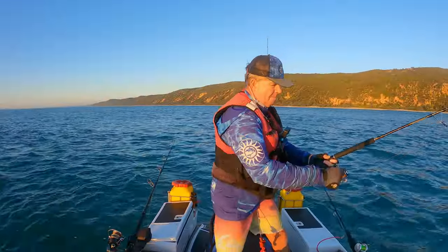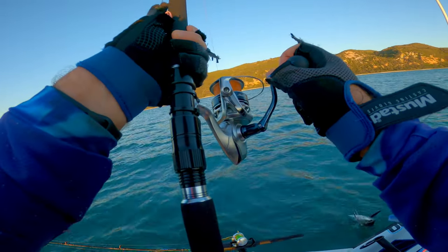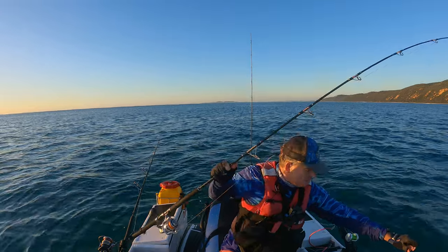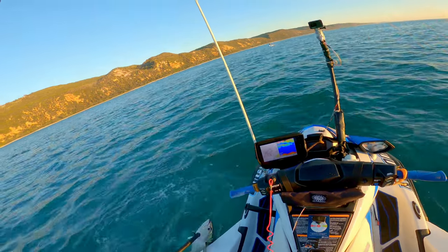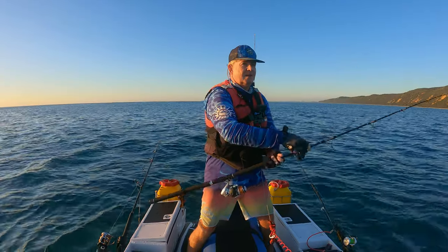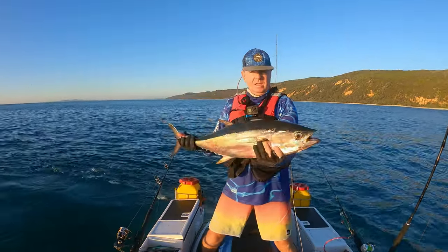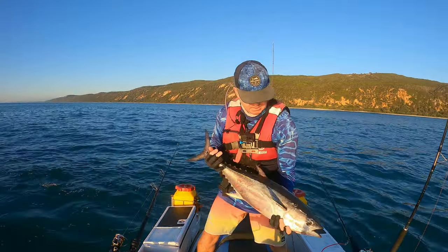Whoa, it's a tuna! Long tail, I think. That's a nice long tail tuna — just gone 85mm. So a nice little specimen there.